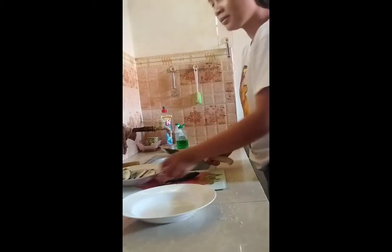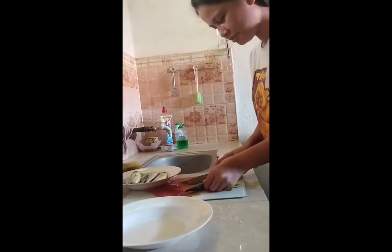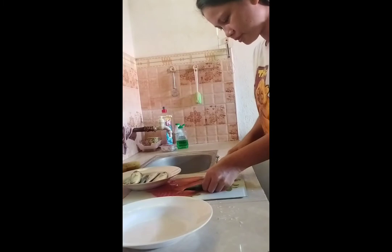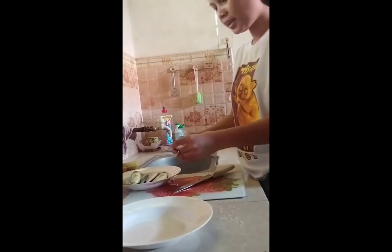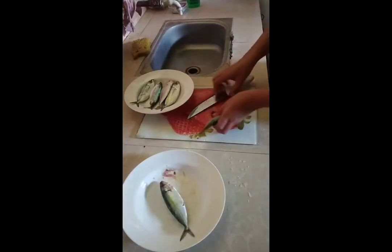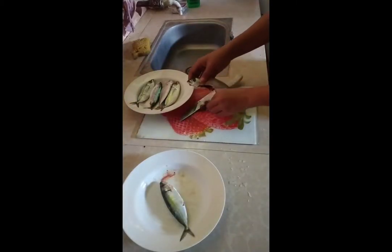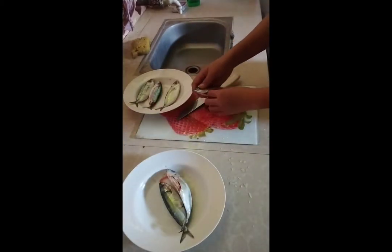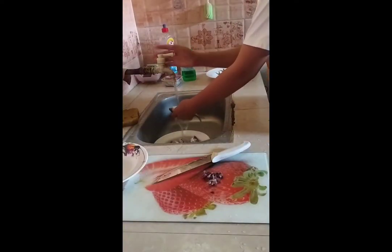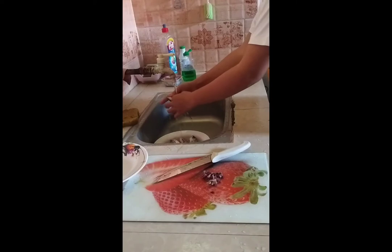Now it's time to remove the internal organs of the fish, and then wash it thoroughly. You have to wash it thoroughly in order to avoid bad smell.